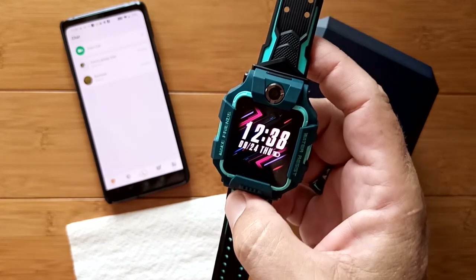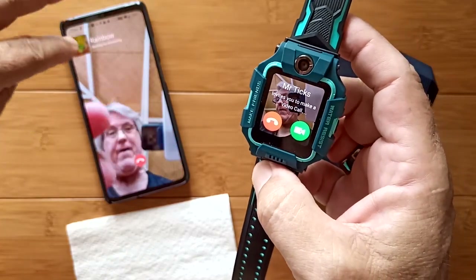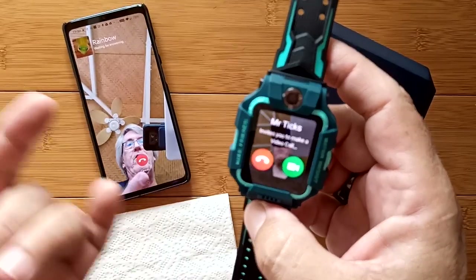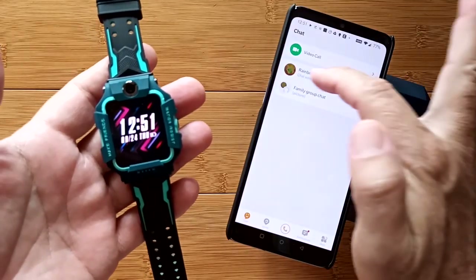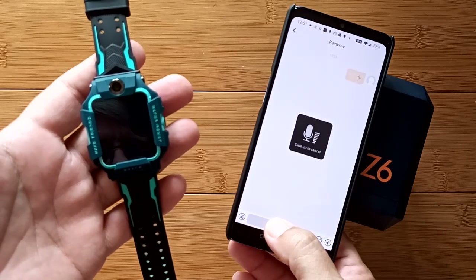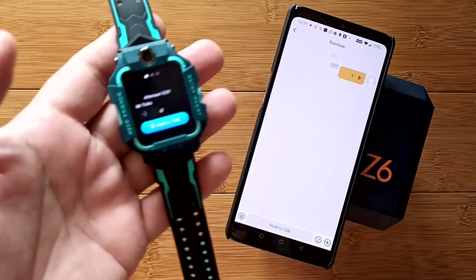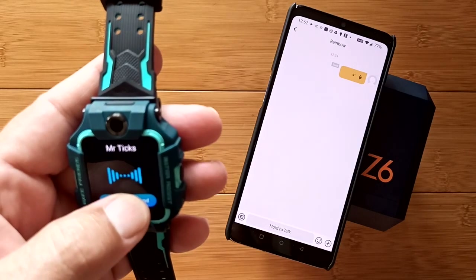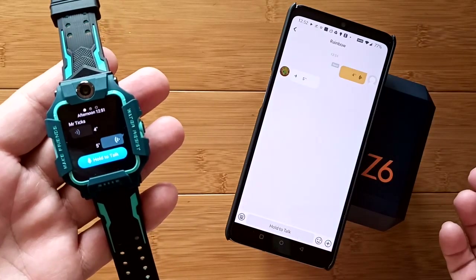Back to the chat tab — you can initiate a video call and see yourself before the call connects, giving you a chance to prepare. Rejecting a call pops you right back out. For direct chat, I hold the button down and record a voice message: 'Hello Rainbow Gecko, are you there?' A notification appears on the watch, I touch it, and it plays back clearly. The other side can reply: 'I'm here. Glad you called. I sprained my ankle.'